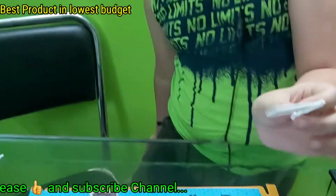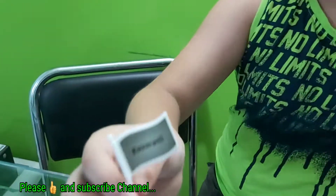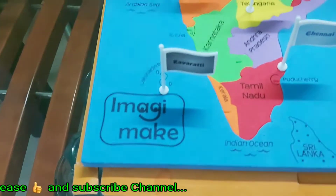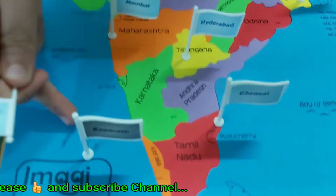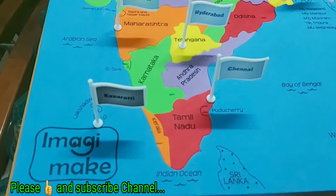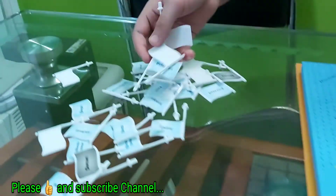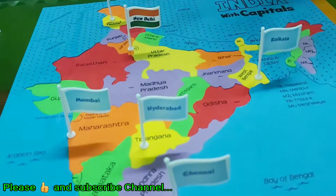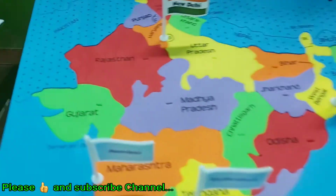Now I will place the capital of Lakshadweep, which is Kavaratti. We are also having flags for the seven union territories. Lakshadweep is surrounded by the Arabian Sea. See, there are so many flags which can be placed on every state, and obviously these are the capitals of all the states.